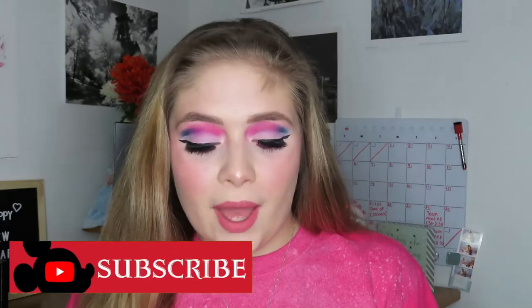Hey guys, welcome back to the Enchanted Rose. If you're new here, my name is Emmeline and today I'm going to be showing you how I did this make it pink, make it blue, ombre cut crease makeup tutorial inspired by the changing pink and blue dress from the classic Sleeping Beauty.